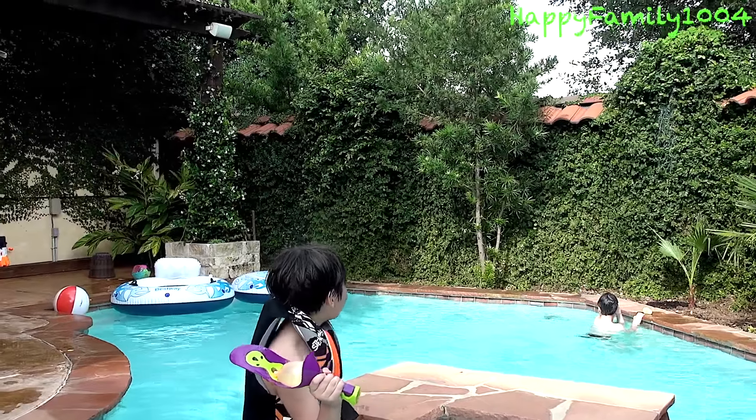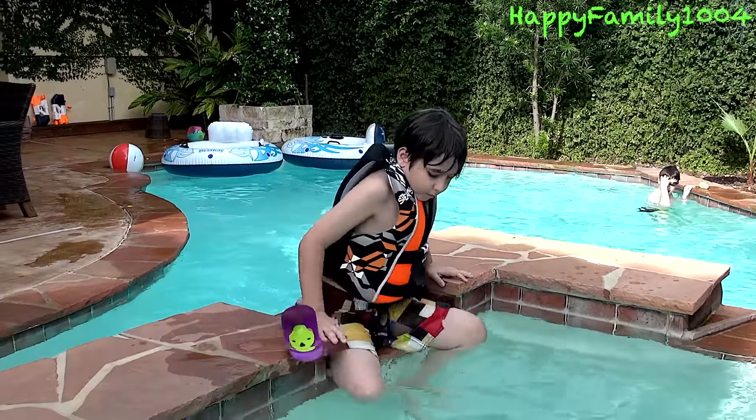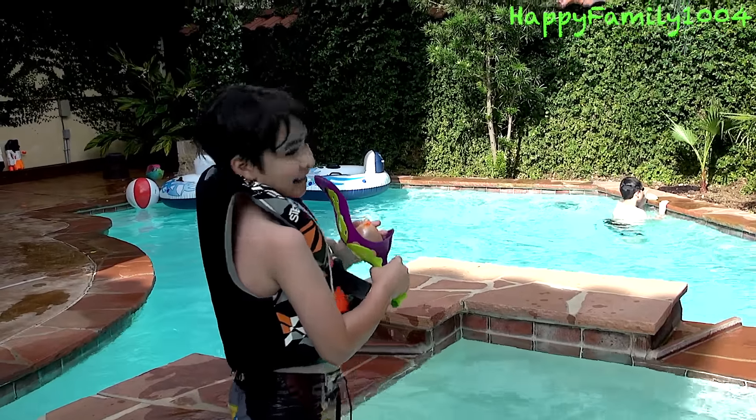Now I'm going to show you how to use it. You take the water balloon, put it in here, and throw it like this. Yes!